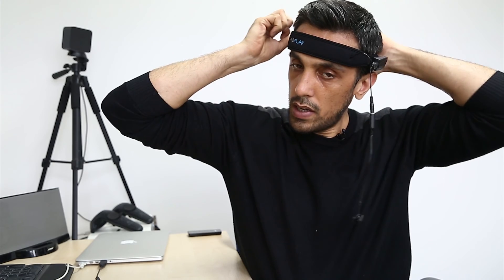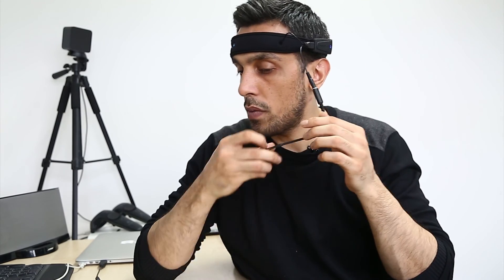Get a good fit on your headband, then just clip the ear clip onto your earlobe. You can put the wire behind your ear and you're good to go.